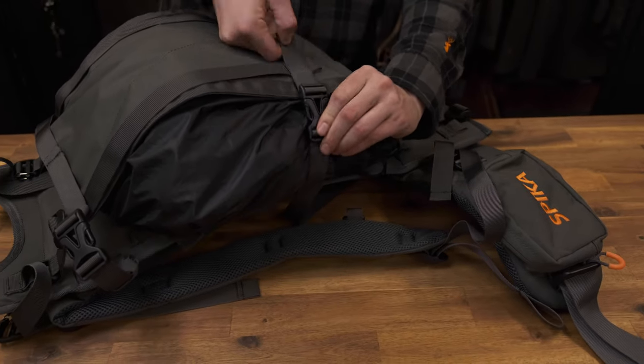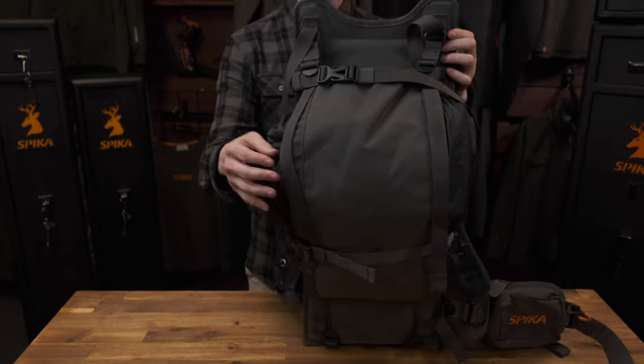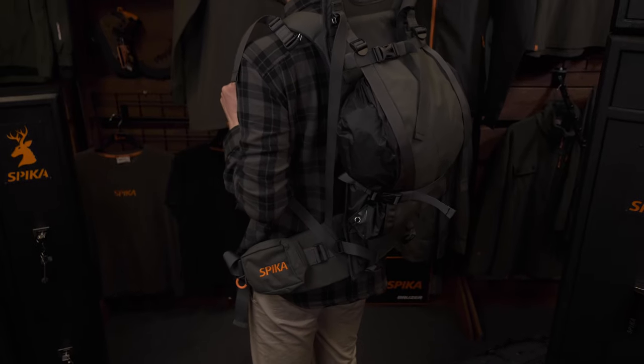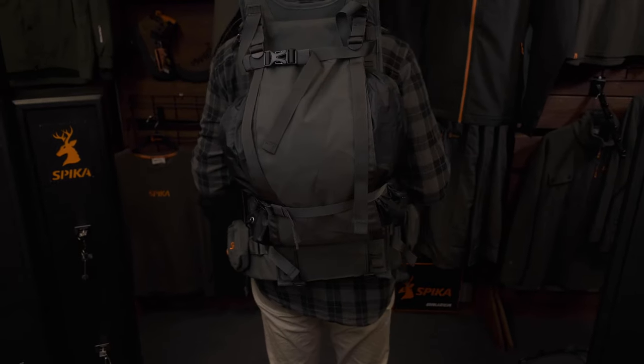A good rule of thumb is that for heavier loads the meat shelf should be worn lower on the back, while for lighter loads it can be worn on the shoulders. This is to give you the best centre of gravity.